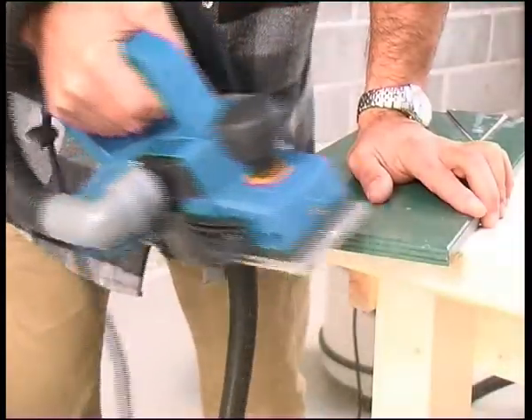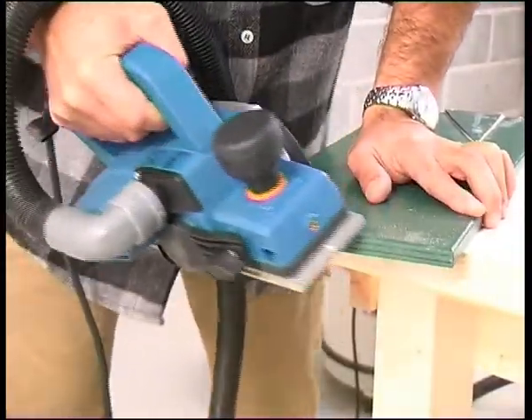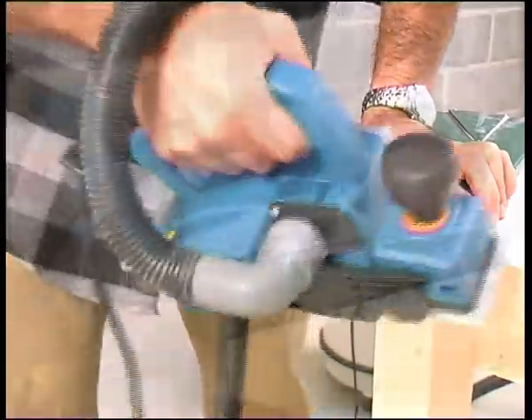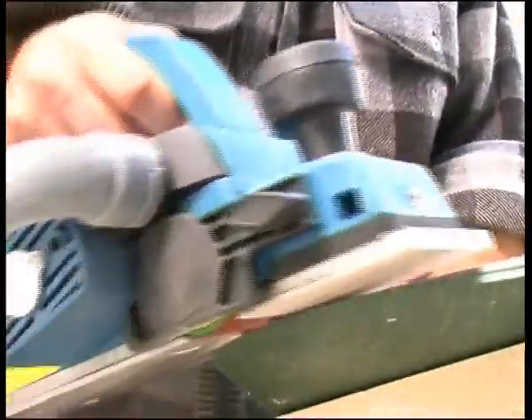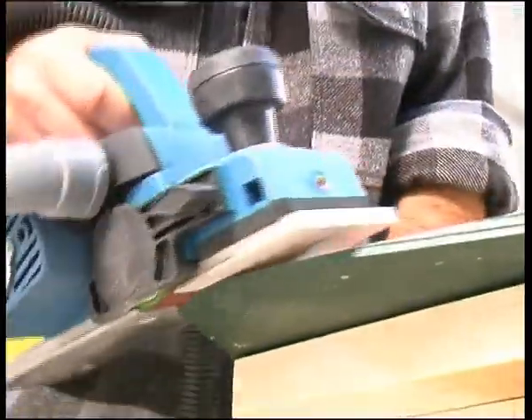It is extremely easy to handle, allowing you to work on materials confidently and precisely. As it does not use blades, it is less aggressive to the surface being worked on, yet it has a powerful capacity to strip materials, while light enough for one-handed operation.